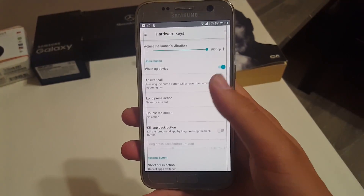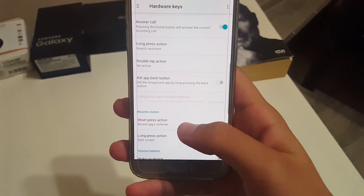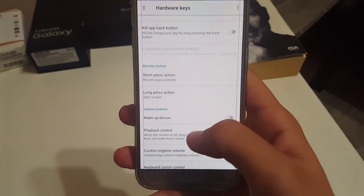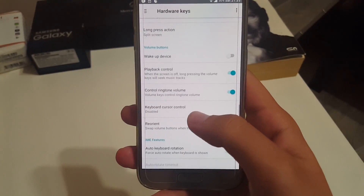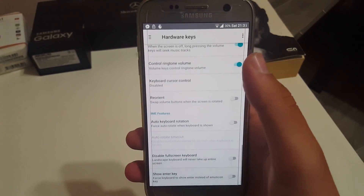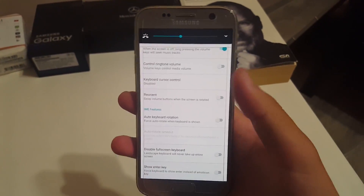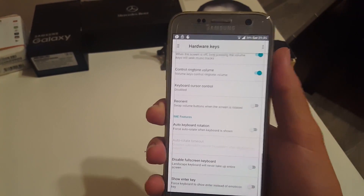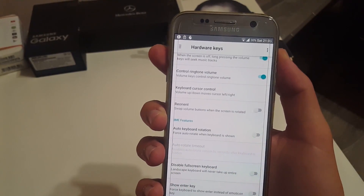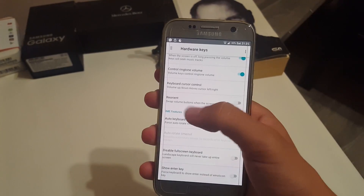Under hardware keys you can disable or enable them, end a call with the power key, and pick up calls with the home button. You can also choose one-press and double-tap actions for the home button, and a short press and one-press for Recents. You can wake the device with volume buttons, control ringtone volume, and even move the cursor — volume up moves right, volume down moves left.